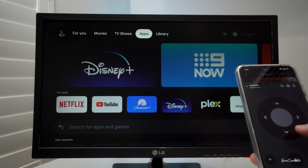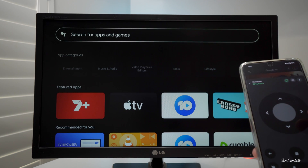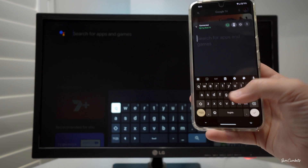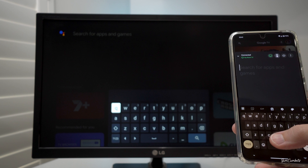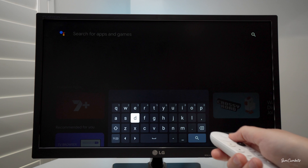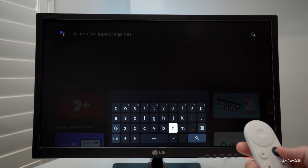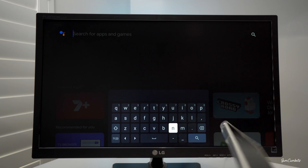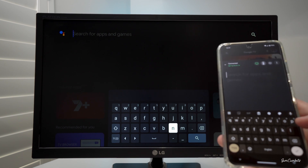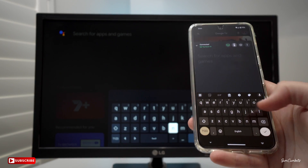One of the cool things about using your phone as a TV remote is when you need to search for something. Go down to search for apps and games, click on that, and it's actually going to bring up your keyboard so you can type in what you're searching for instead of having to use the remote and type it out letter by letter. You can also use Google Assistant to search for things. It's especially handy when typing in passwords to log into an account for something like Netflix.